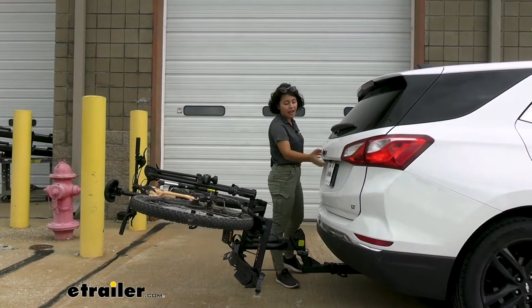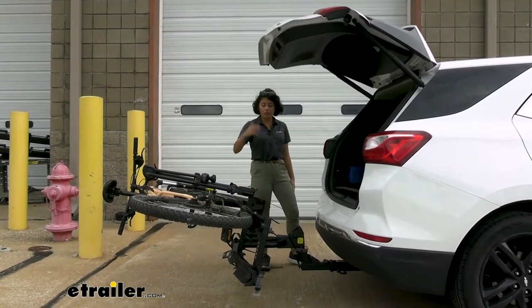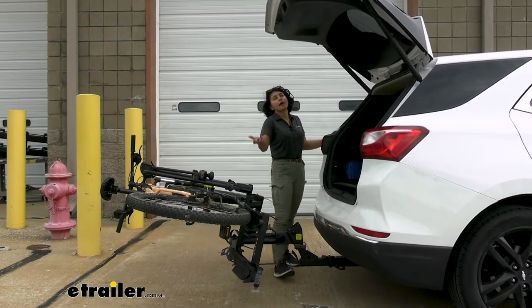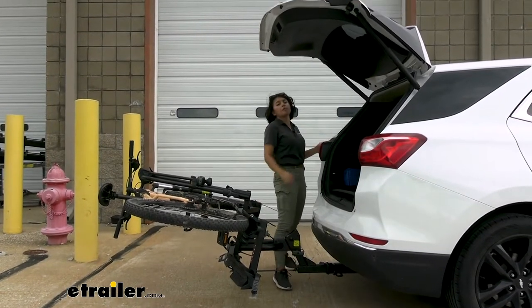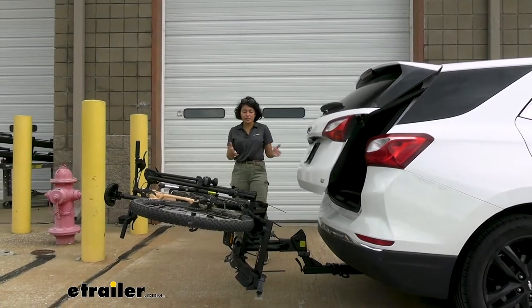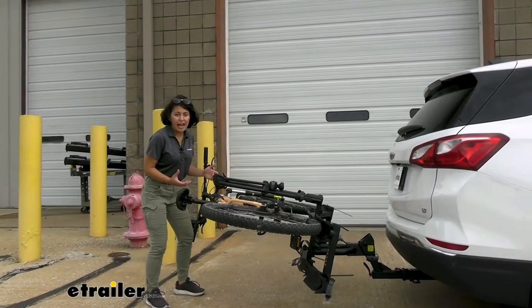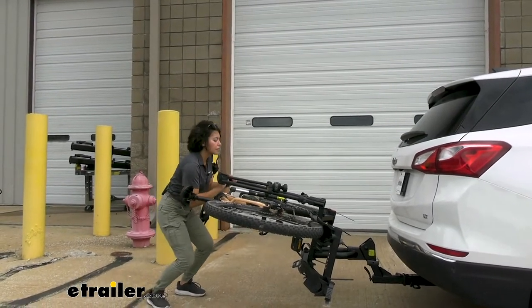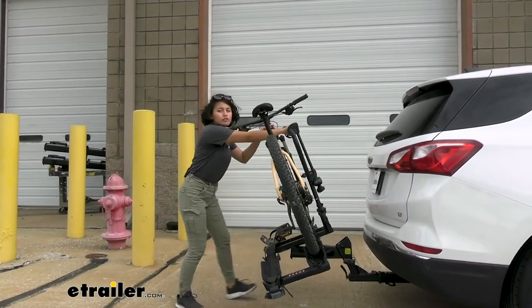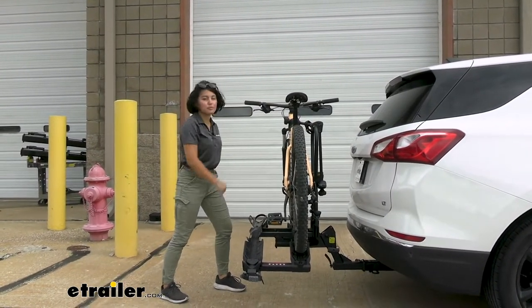Why would you tilt your bike rack away? Well, if you want to access your hatch. You can see here we got plenty of clearance between our door and our bike rack, meaning we could grab our helmets, our waters, our backpacks without having to take the bikes off. And since it makes it so much easier for you to tilt it away, even if you have 140 total pounds of bikes on here, you have a lot more grip to set it back into place.